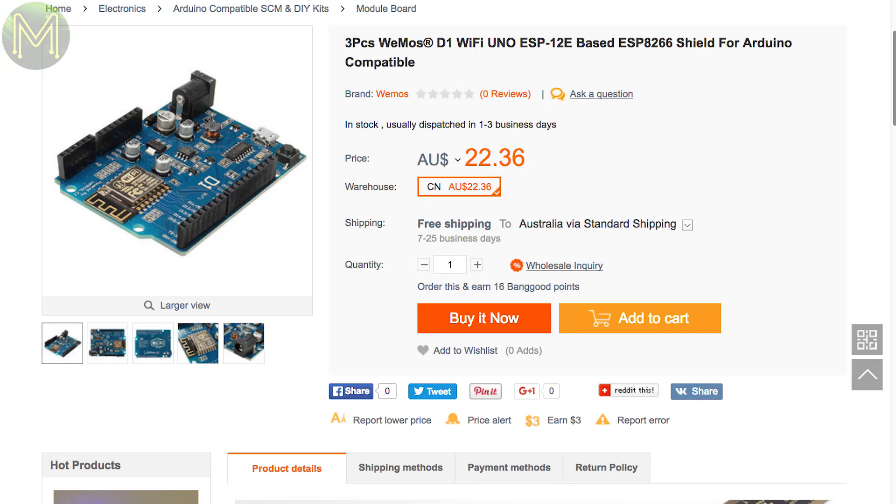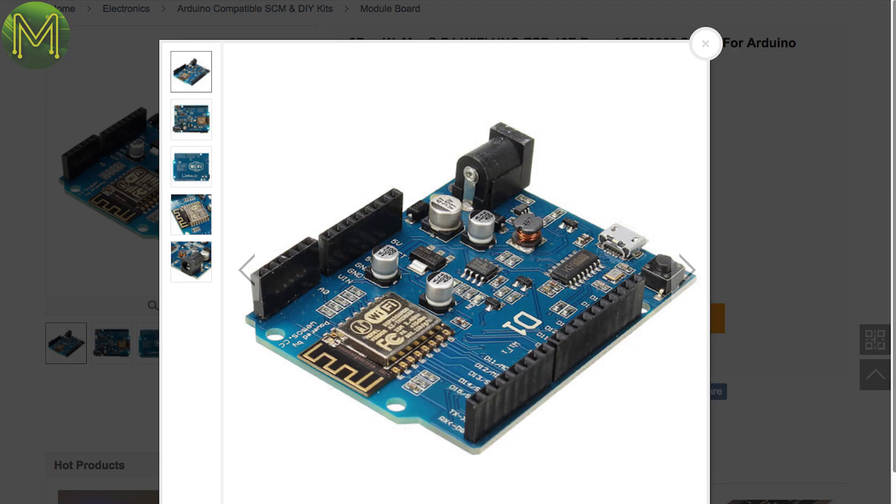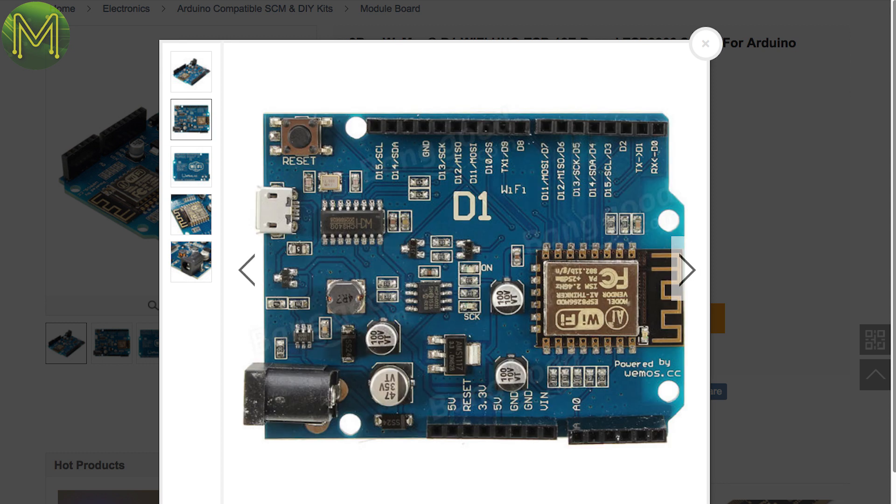Meanwhile, over in China, there's not much happening either. Banggood have a bunch of cheap ESP8266-based Arduino-compatible boards with a wide-range 9 to 24-volt DC input.